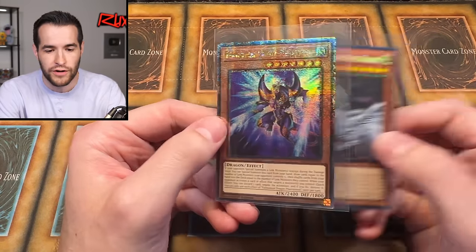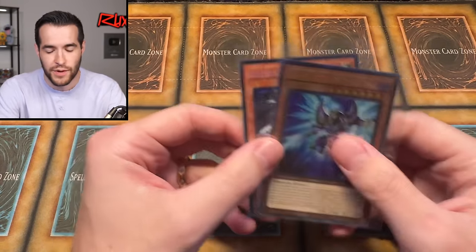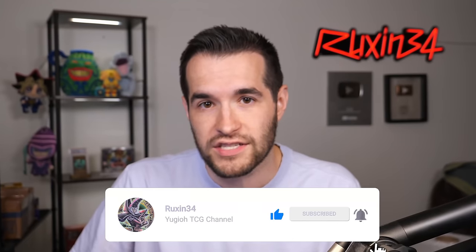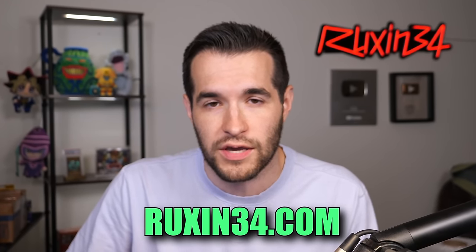We'll be giving away these two cards — the Collectorsware Alternative and the QCR Fantasme. Just like the video, be subscribed, turn on notifications, let me know down below what you think about our purchase. And a lot of this stuff will be going up on ruxon34.com, so keep an eye on the website.